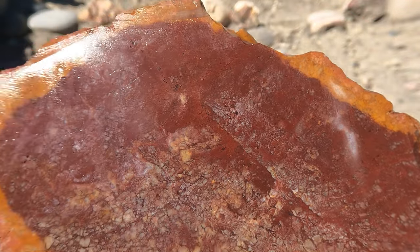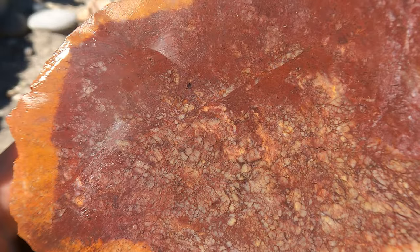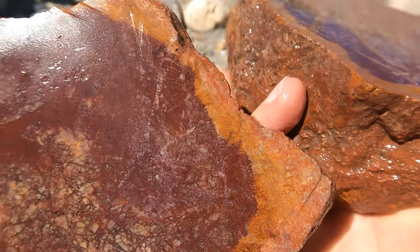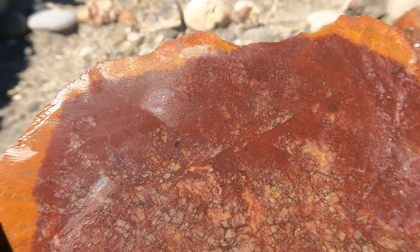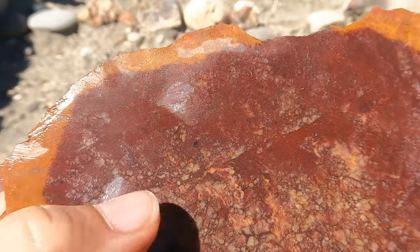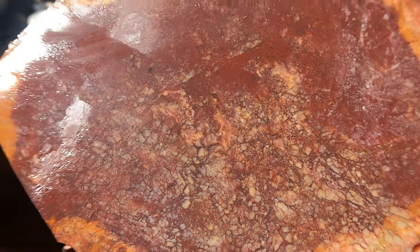It's definitely a jasper — I don't know if you'd call any of that stuff in there agate. Here's the other side. Very interesting. Multiple episodes of things going on in here. It probably started by depositing the jasper on the outside — kind of the brown — and then it turned red, and then all these other little things going on inside. I don't know for sure. Neat stuff though.